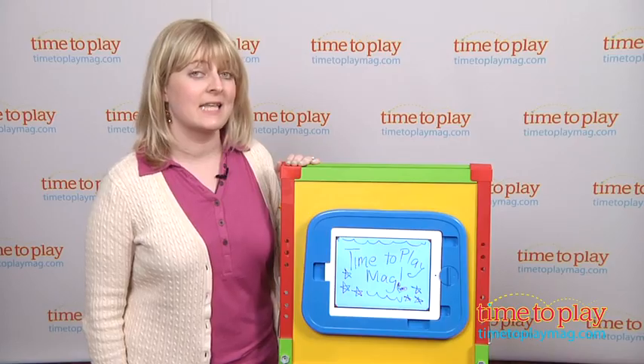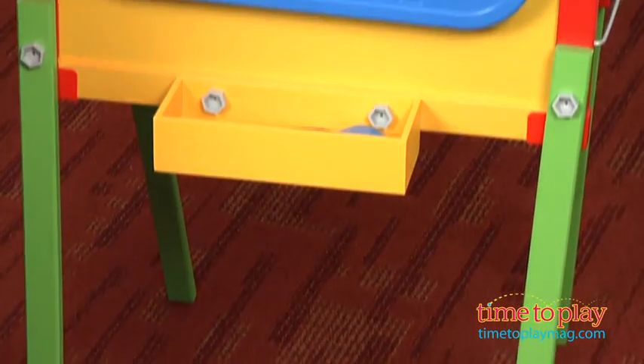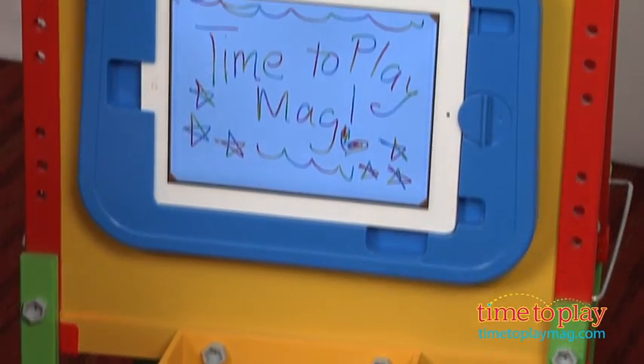You can also use this easel as a stand to watch movies and videos, or talk to family members through Skype on the iPad.